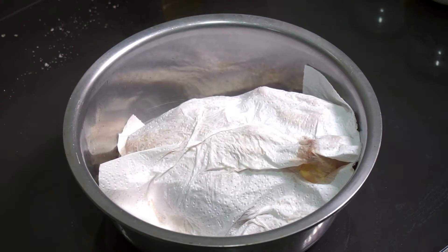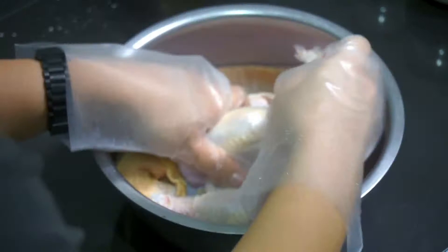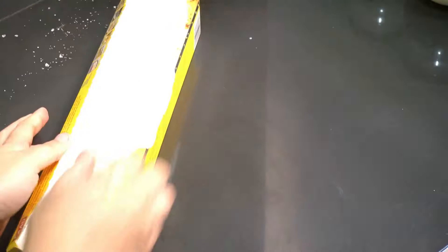After two hours, you can see how much water has dripped from the chicken, even though we already dried it earlier. Now give the chicken a rinse again and dry it thoroughly again using kitchen towels. Some people will hang it to dry, but ain't nobody got time for that.